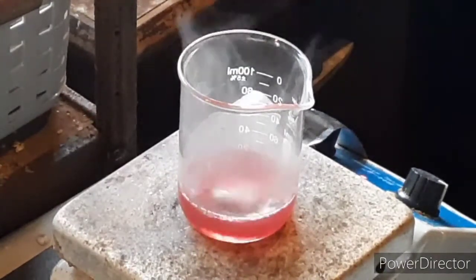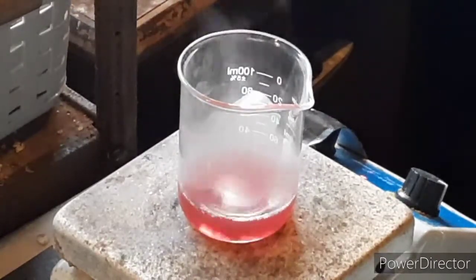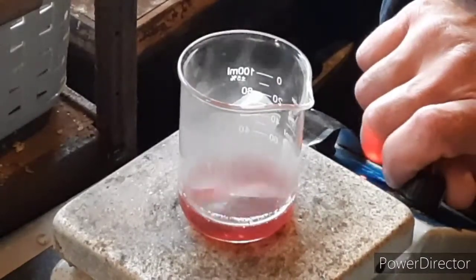And this isn't going to take very long at all because this water has been heating as I was setting up the camera. It looks like it's pretty much dissolved already.